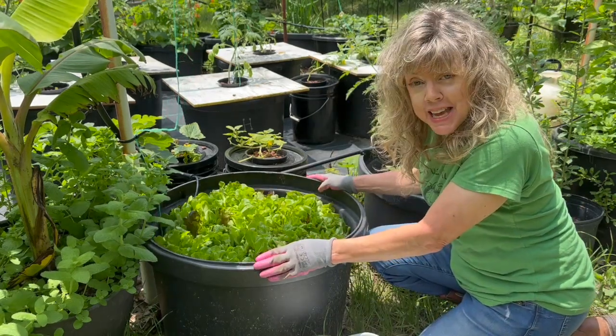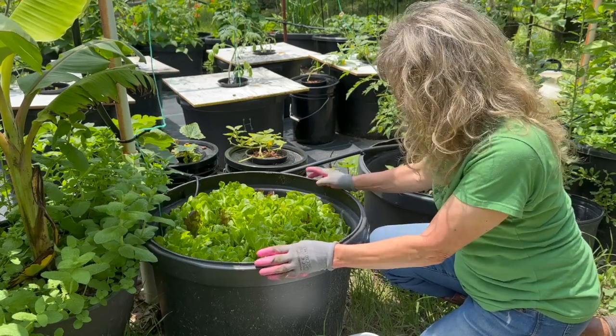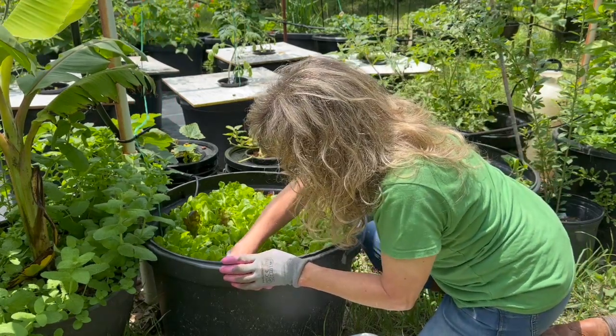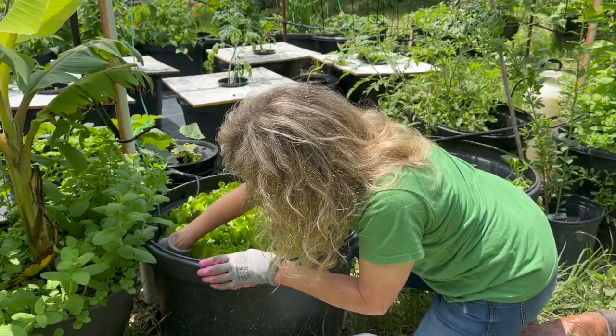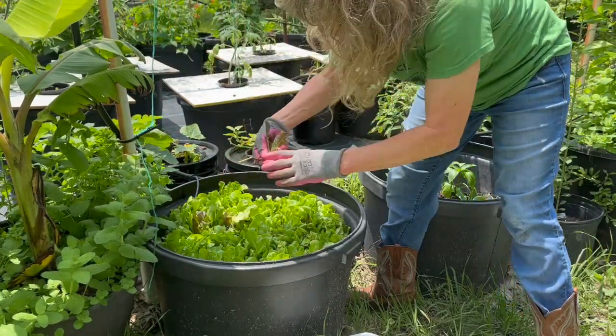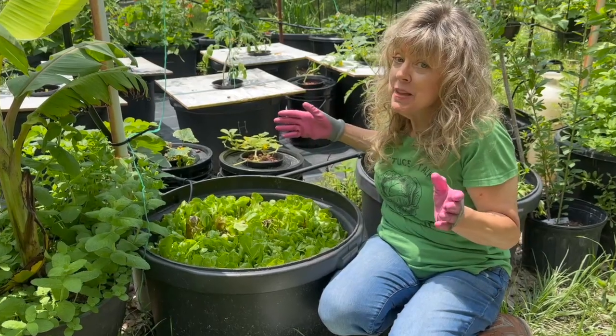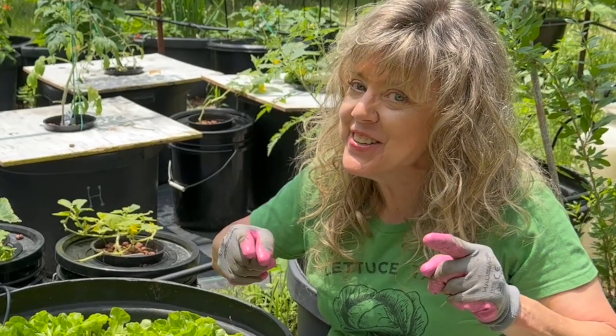I'm going to be pulling some of these heads of lettuce so they can go into the hydroponics indoors. What's the next best thing? Take it inside, where it's a little bit more climate controlled.